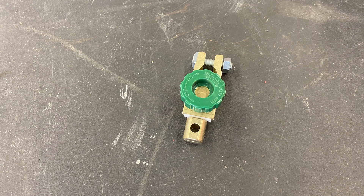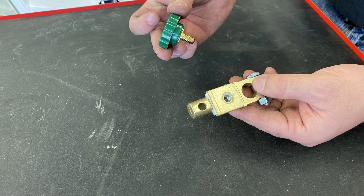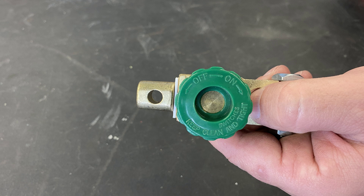A quick disconnect terminal is an added piece of equipment that can be installed on a vehicle to quickly disconnect the negative battery cable without tools. The way a quick disconnect works is that the screw through the middle completes the electrical circuit. When one loosens the screw, it backs off and this opens the circuit, causing no electrical current to flow.